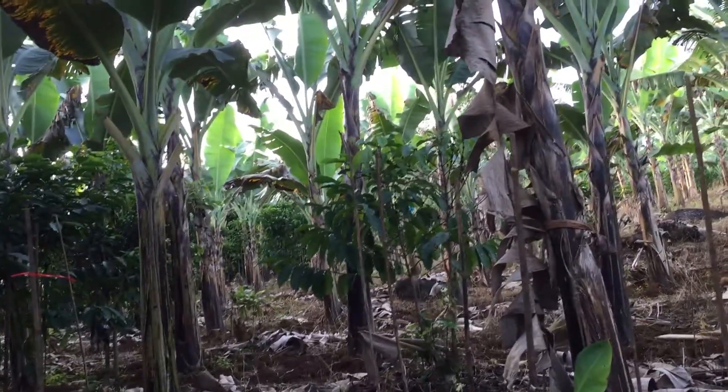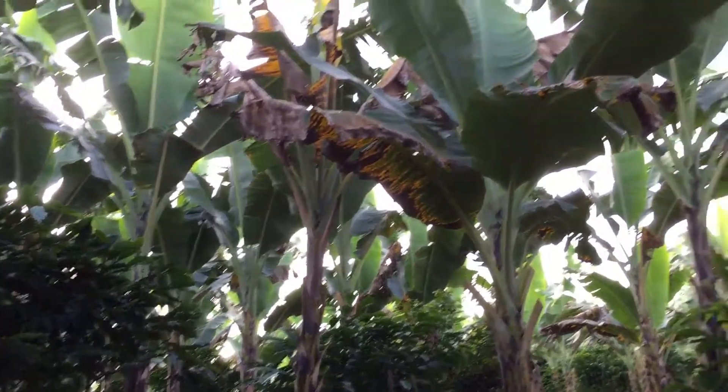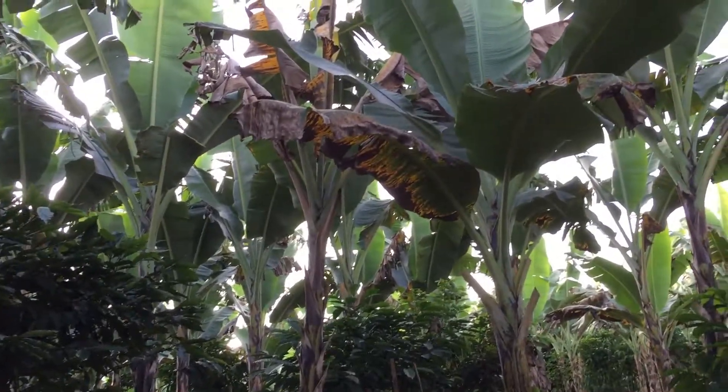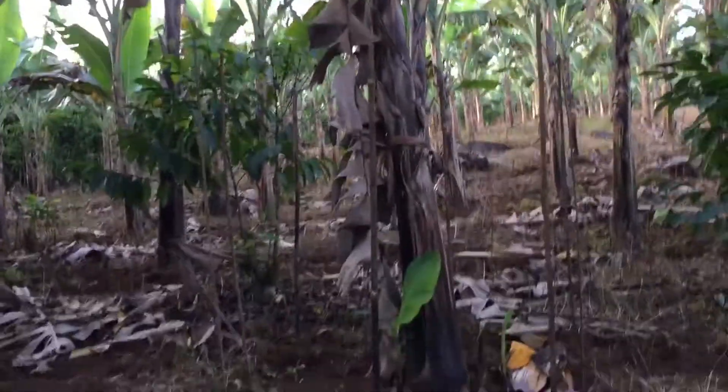I'm gonna be spraying Karate insecticide — that's to be strong — 40 ml. The regular requirement is just 10 to 20 ml, but we're gonna make it strong. So we're gonna do matting.